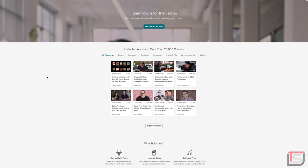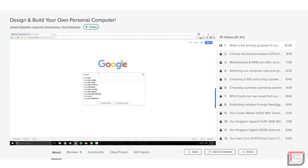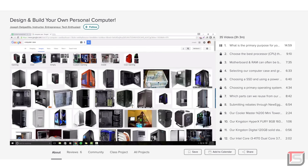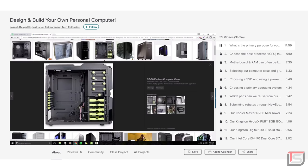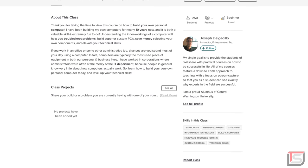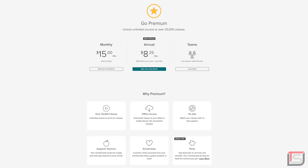I want to give a huge thanks to Skillshare for sponsoring this video. Skillshare is an online learning community for creators with more than 25,000 classes in design, business, and pretty much anything you can think of. There's a class that goes in depth on how to design and build your own PC — covering how to select parts and troubleshoot problems. The premium membership gives unlimited access to courses like this, and it's less than $10 a month after the free trial. The first 500 subscribers to click the link below get a free two-month trial.